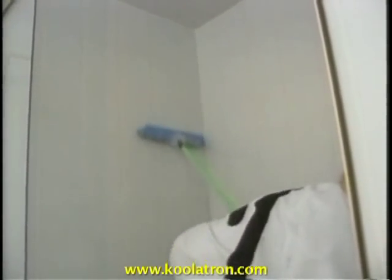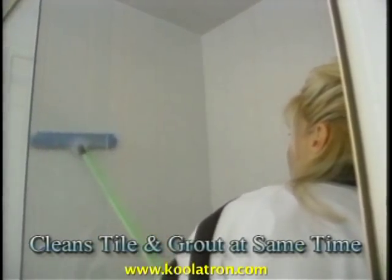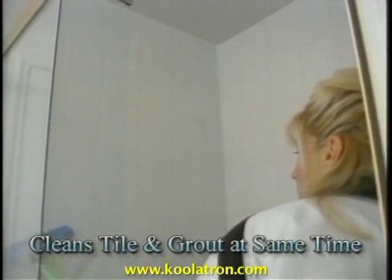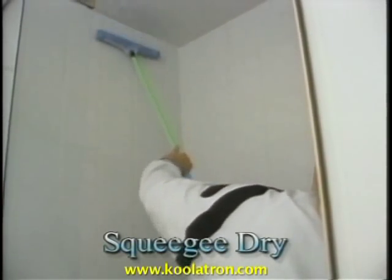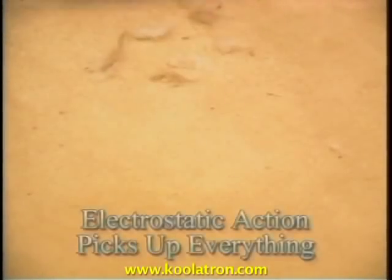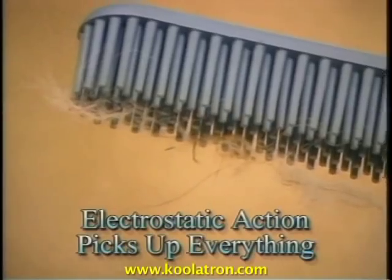In showers, Sweep'n Clean's rubber fingers do the work for you by scrubbing the tile and the grout at the same time. When you're done, just turn over and use the squeegee to remove all the water. Look at the mess — dog hair everywhere. Just three swipes and it's all off the carpet and onto Sweep'n Clean, because of its electrostatic action.